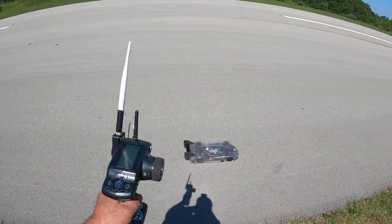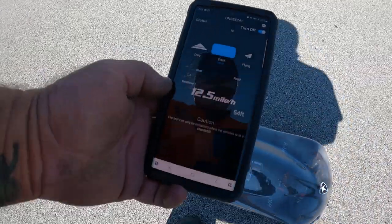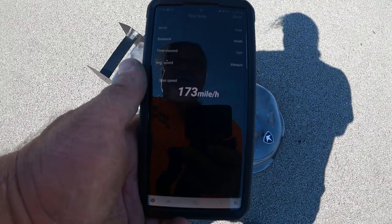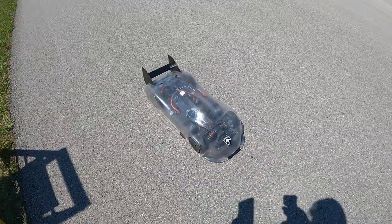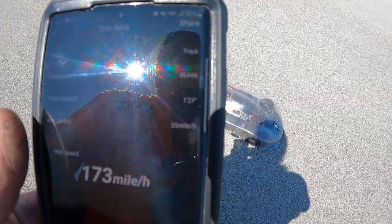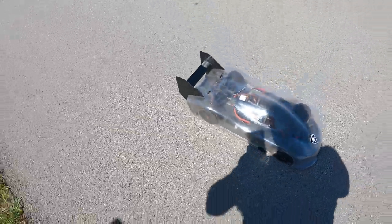All right guys, first pass with the new body, let's see all we got here. As soon as it picks up — now it's picking up — stop read 173, 173. I mean, that's what it's geared for, but I had no idea how it was going to do. I didn't want to push it any further, but I'm pretty pleased with that. We'll see what the logs look like — that's just a well over 4,000-foot pass. We'll move from here, check it out, pretty cool body, let's see how it does.